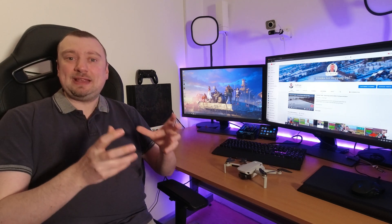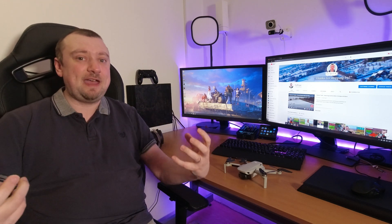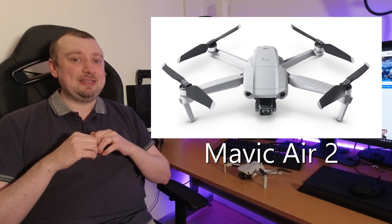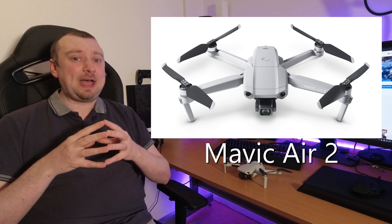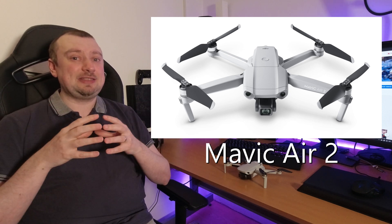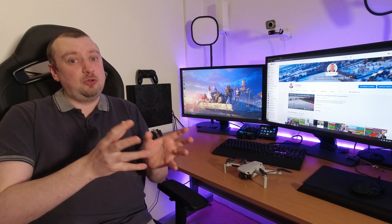It's seemingly looking to be the case that the main overall design of the Air 2S is going to be very similar to that of the currently available Air 2, right down to the fact that it will be using the same 3,500 mAh batteries, which means they'll be interchangeable. There are probably going to be more similarities than improvements, hence why DJI are likely calling it the 2S rather than the Air 3, which would indicate a generational leap.